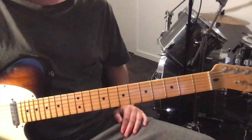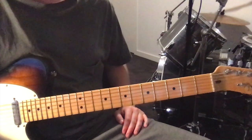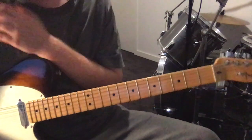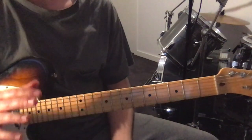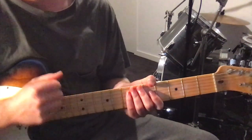Hey, how are you going? I'm just going to show you a track by Nai Palm today called Molasses. This is from her solo album Needlepore. She's the lead singer of Hiatus Coyote and this track appears on their second album Choose Your Weapon. It's just in standard tuning and she just uses her fingers to play, no pick.